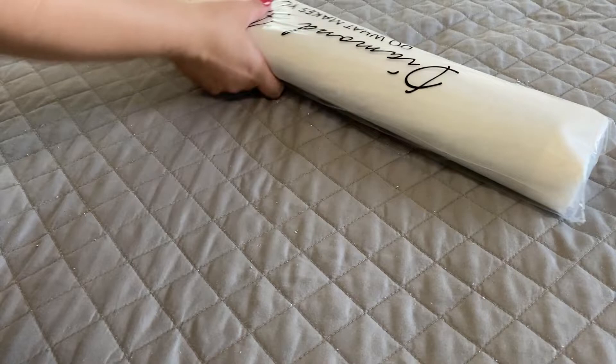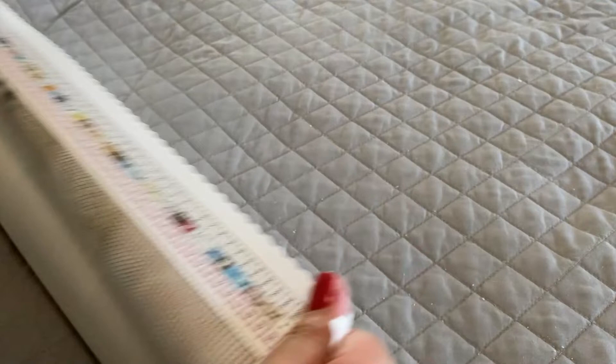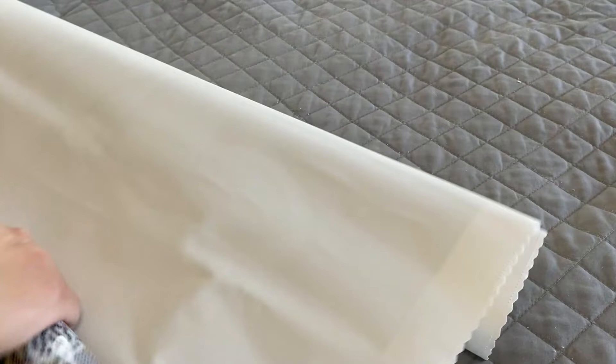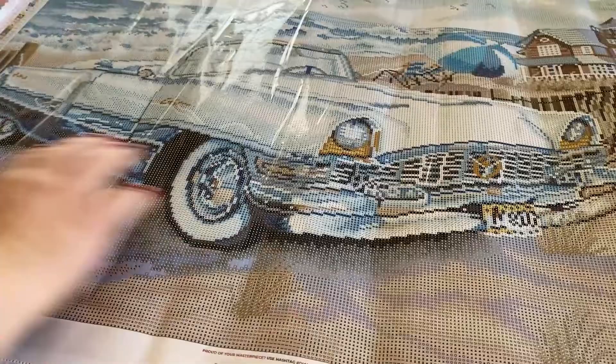Diamond Art Club canvases come wrapped up in a plastic bag to keep it neat and clean. Your diamonds will be rolled up on the inside of the canvas. This is a pour glue canvas, meaning you don't ever have to worry about the adhesive bubbling up or coming up on itself. It's also a self-flattening canvas, meaning if you kind of shook it out and laid it flat, it would eventually flatten itself out in a few minutes.